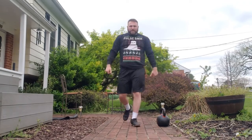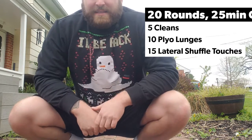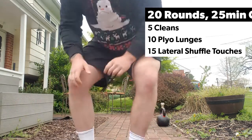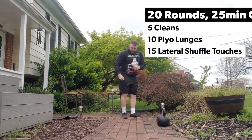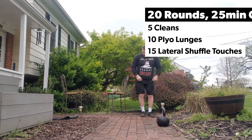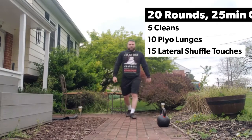For conditioning, we have 20 rounds with a 25-minute time cap: five cleans total — kettlebell, dumbbell, or sandbag, your choice — 10 plyo lunges, and 15 lateral shuffle touches. What those look like: you're going to touch the ground, opposite hand, opposite foot. Real simple, 15 total.